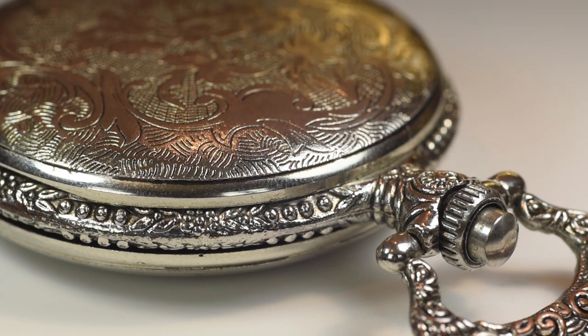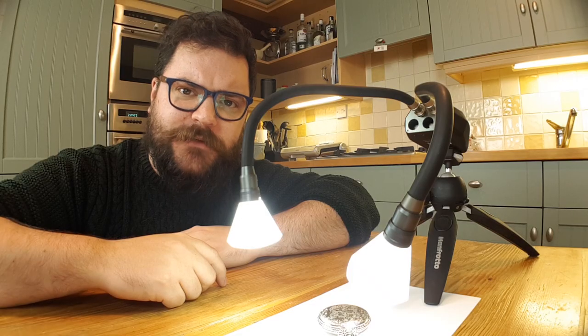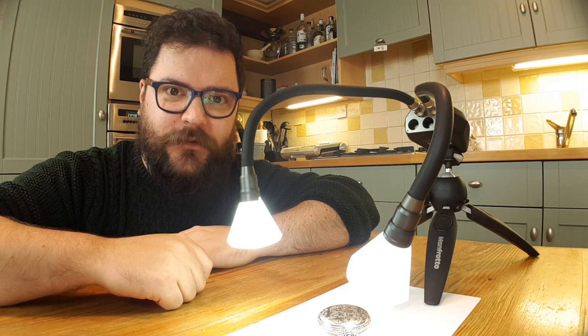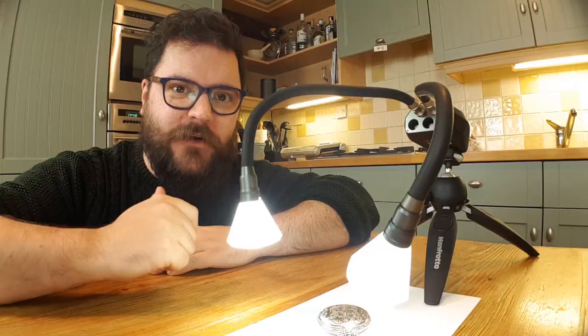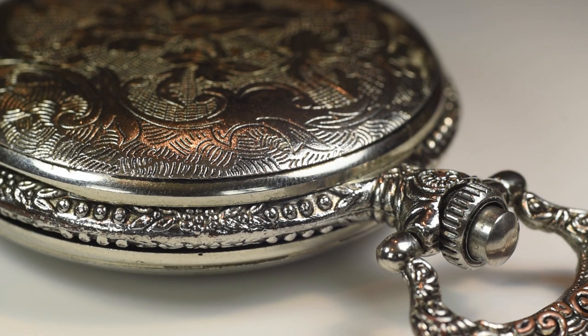You'll be able to see an orangey glow coming off the top of the pocket watch. If I shield that you'll be able to see it disappear and come back — and we want to try and reduce that as much as possible so that you can take really fine control over exactly where your light is coming from and where those reflections are going to be on the watch. So I'm going to go and turn off the lights for the kitchen and we should just be left with the Adaptalux Studio.